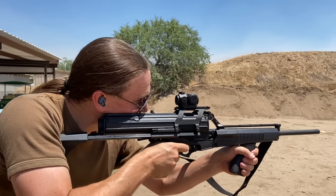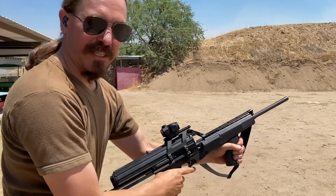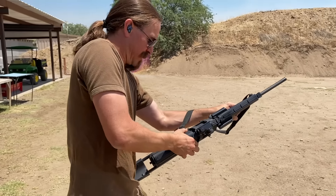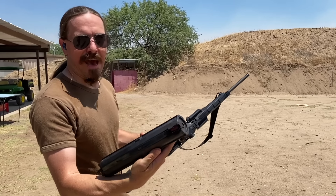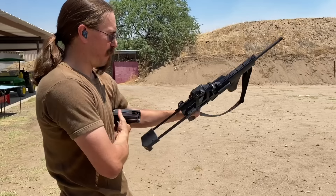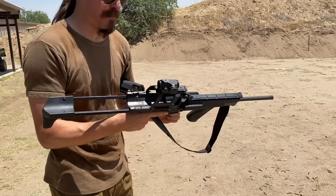Backup hand. Alright, so it went forward and clicked, which means either it's out of ammo or it has malfunctioned. Out of ammo. Red follower. And chamber is empty.